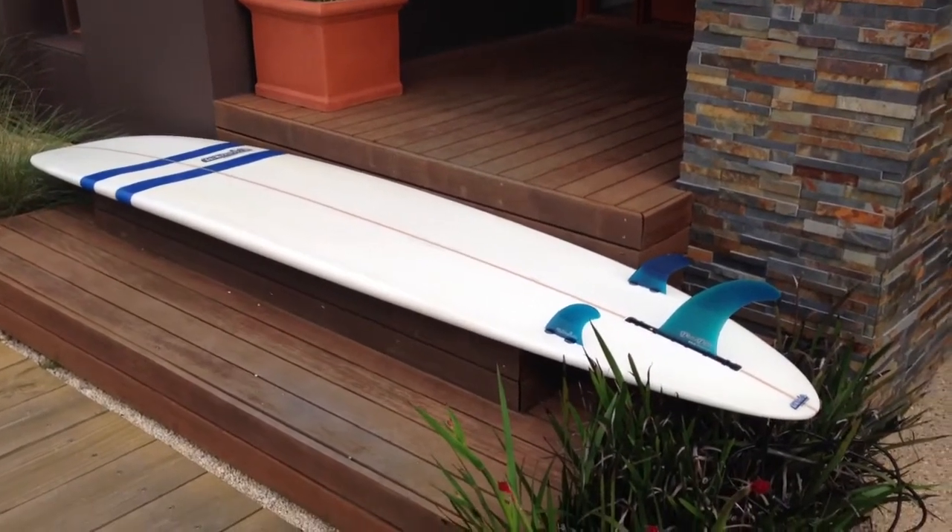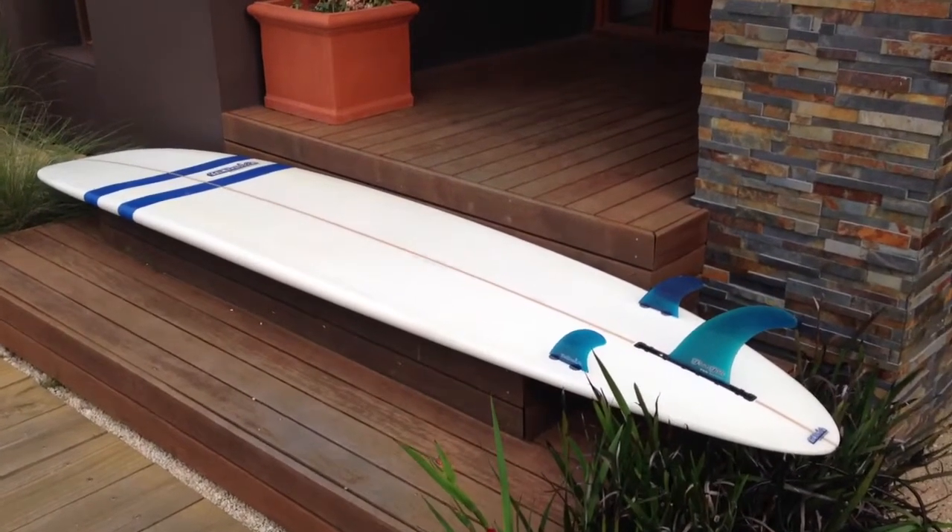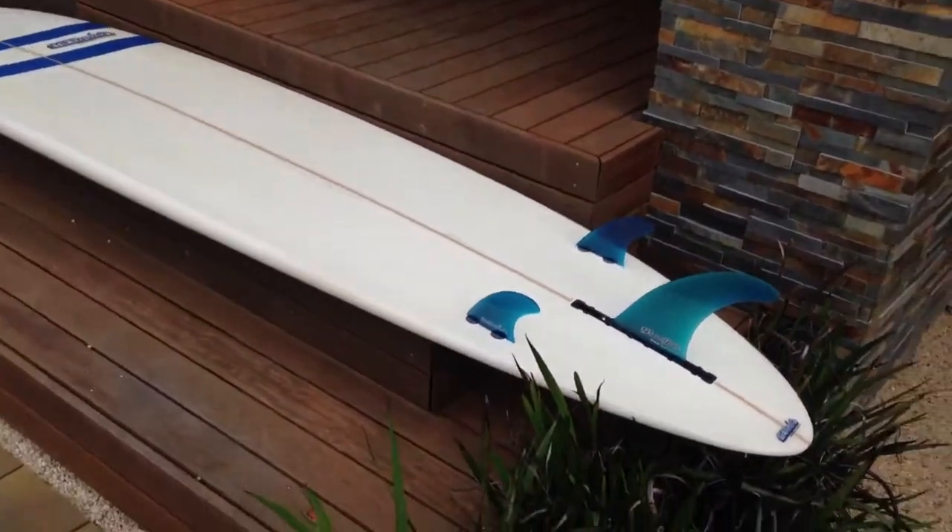It's Armando here again. Here we have a McTavish EVO 2, also known as a Seasold board from Seabreeze.